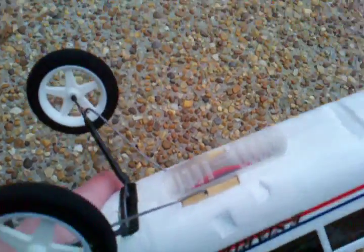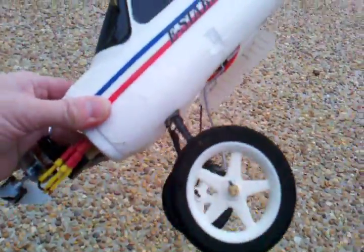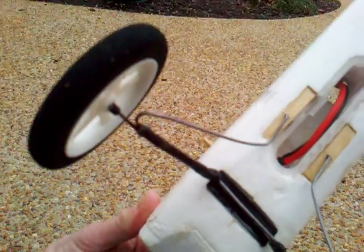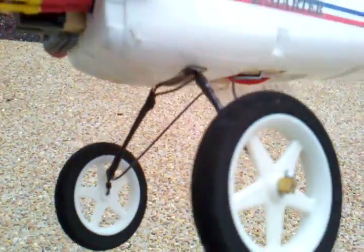You can also see where I've beefed up the landing gear. Every time I landed I was bending the gear because the airplane got kind of overweight. So I've added an additional strut to the rear and beefed up the hard points here with wood. So it's more of a tripod gear — works pretty good.